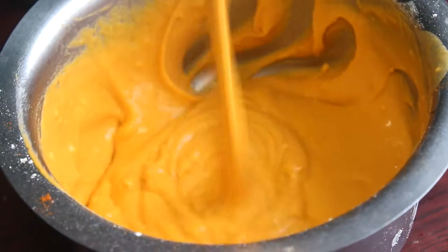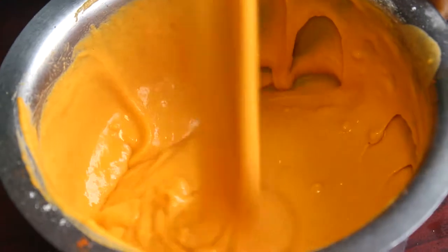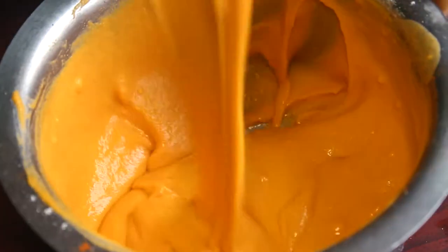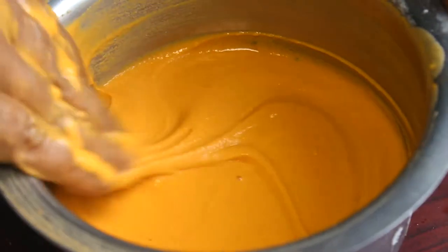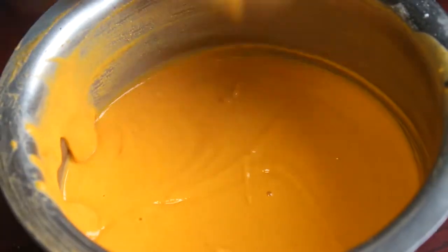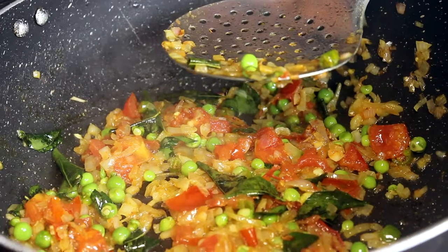The consistency is very good. It is a good consistency. We are ready to cut the bread. We will cut the bread.